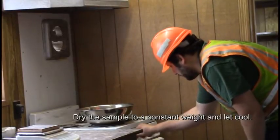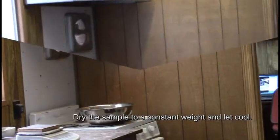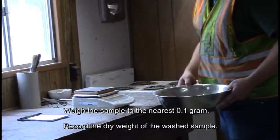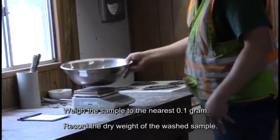Dry the sample to a constant weight and let cool. Weigh the sample to the nearest 0.1 gram and record the dry weight of the washed sample.